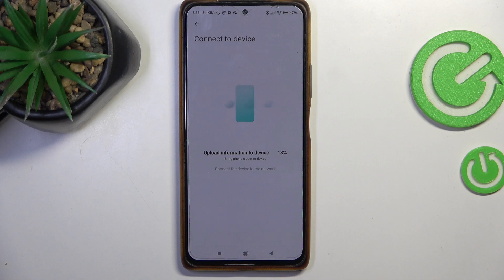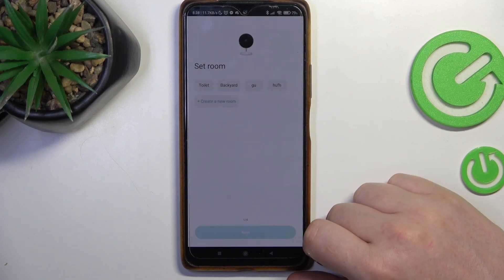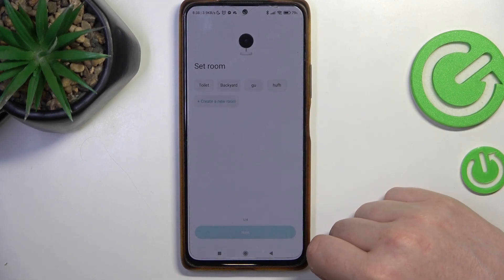Wi-Fi information acquired successfully. Connected to Wi-Fi network successfully. Device paired to account successfully — you can start to use it.